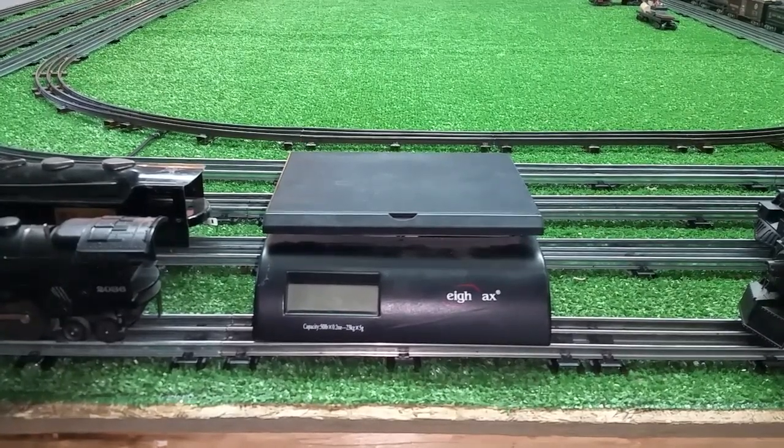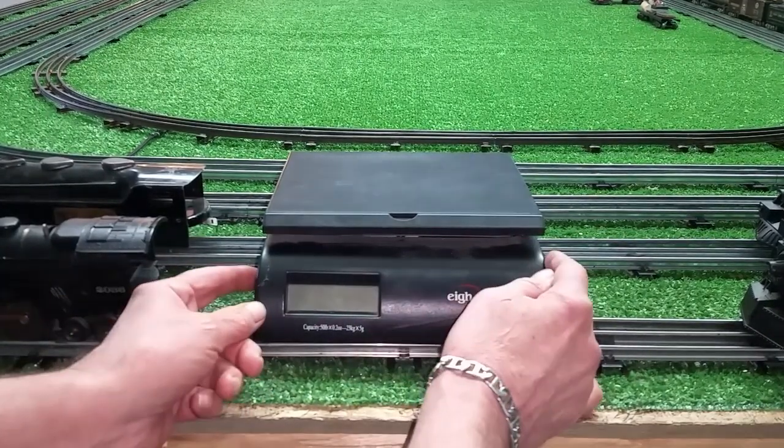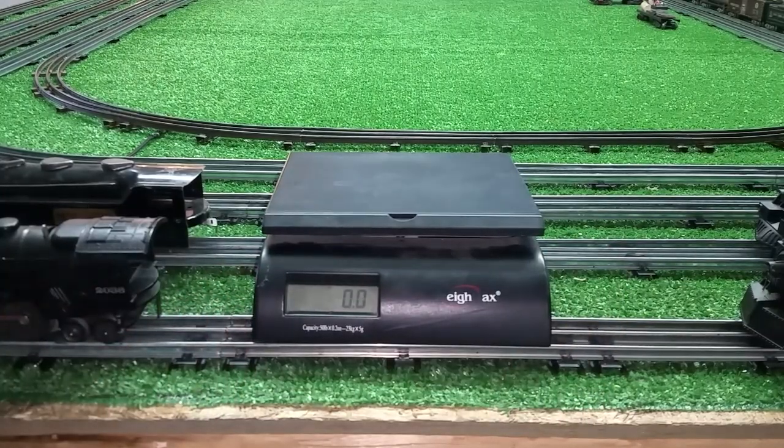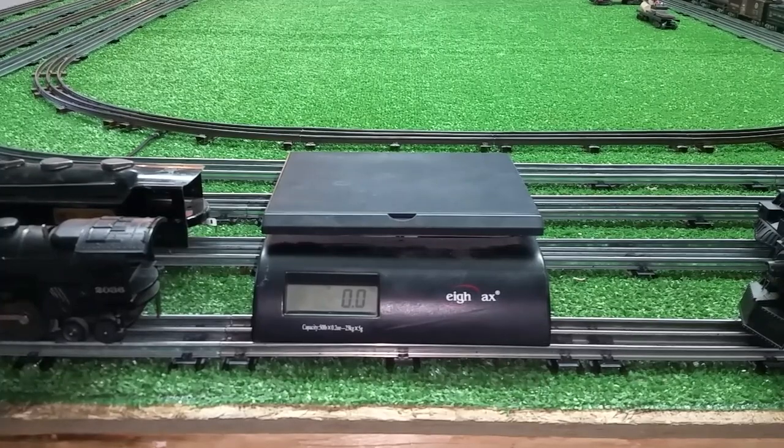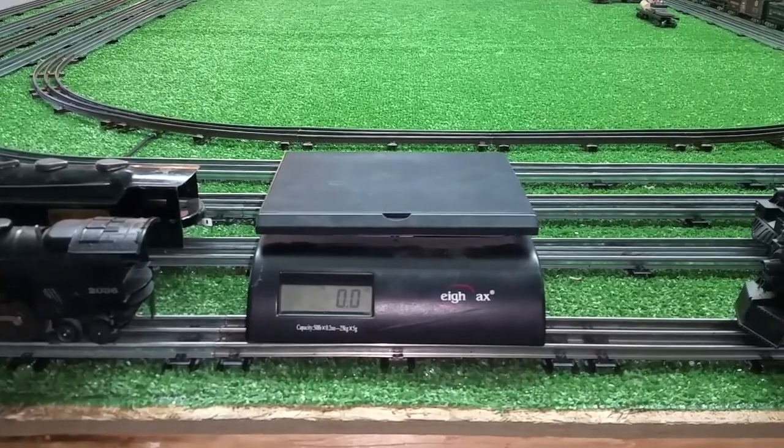So I went down and I snagged Robin's postal scale. We're going to weigh the most common locomotives — the most common ones I have anyway. So we're going to start out with the Lionel 2025.